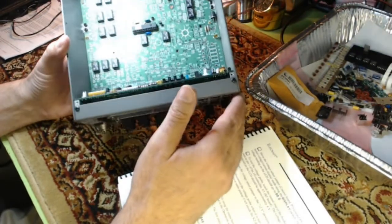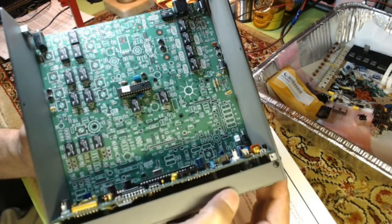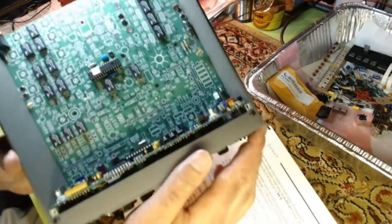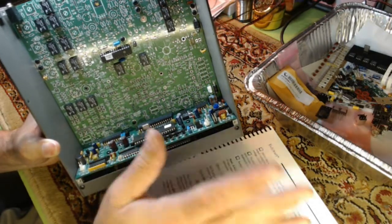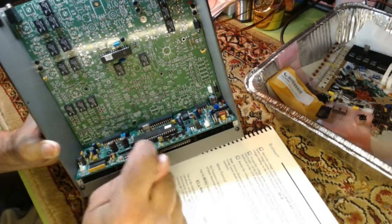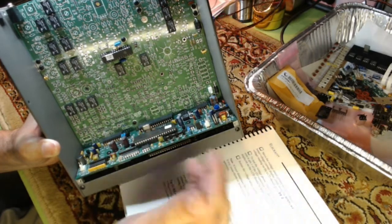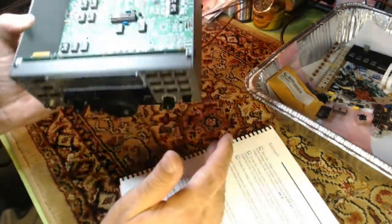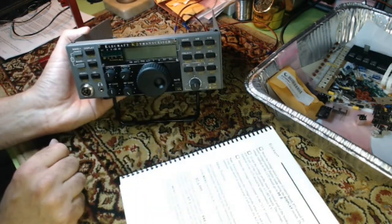Most of the board — this is the RF board — is not populated yet, so this would not even function as a radio yet. Mainly what we're powering up and checking is the control board, and the circuitry with the EEPROM, which is what controls the radio. That interacts with the front of the transceiver.